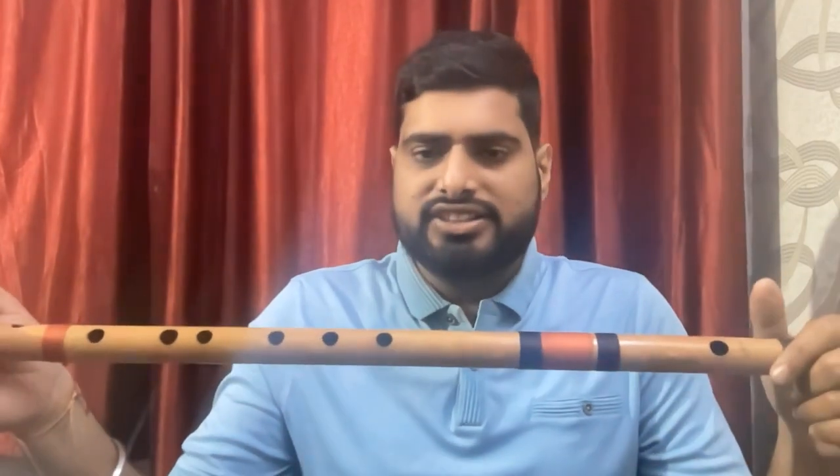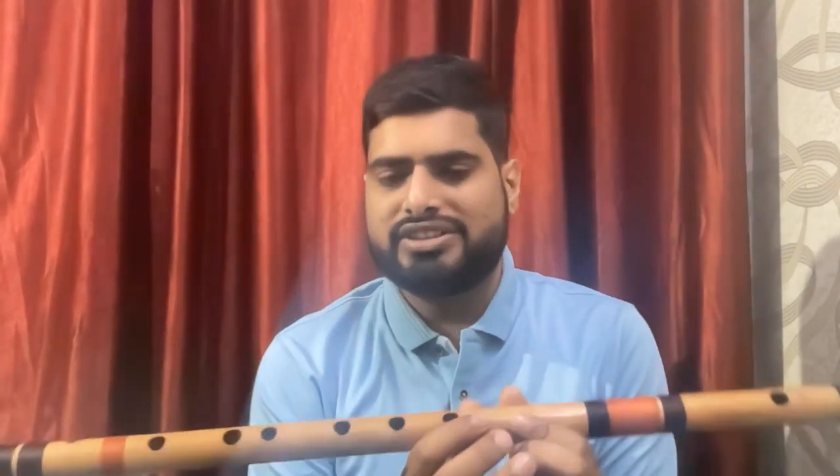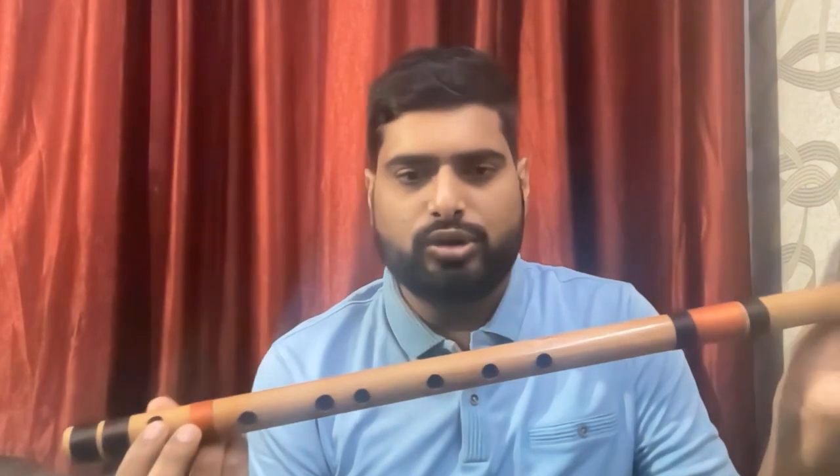Now exactly one year ago I started learning this flute, which is a Hindustani classical flute called the Bansuri. It is an eight-hole flute with six finger holes, one blowing hole at the top, and a tuning hole at the bottom.